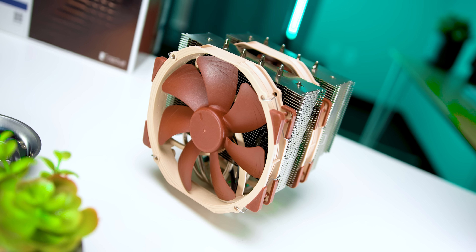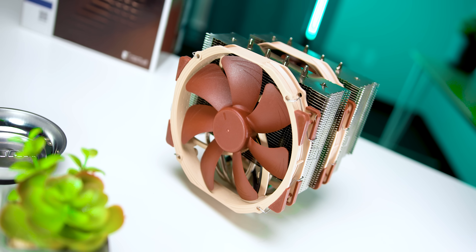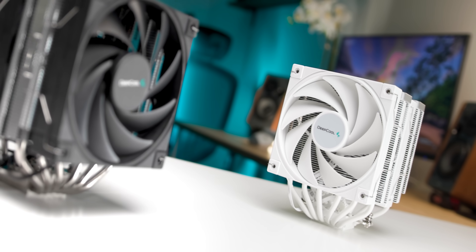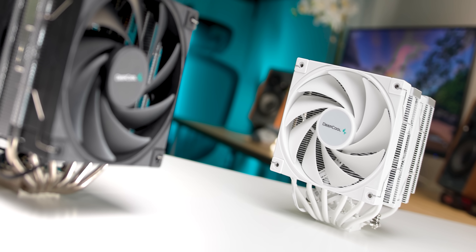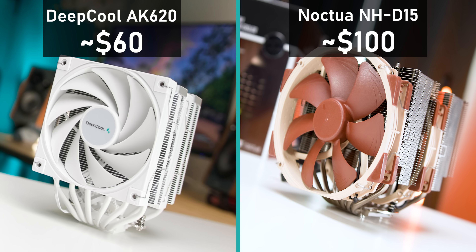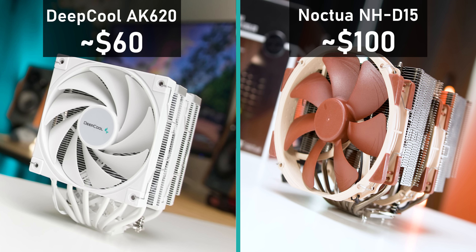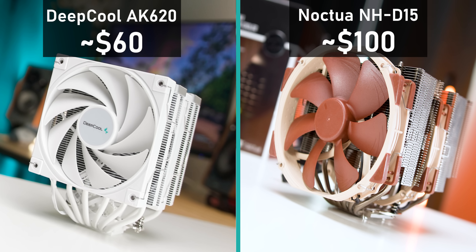When we compare this to something like the Noctua NH-D15 they're pretty competitive on the pricing front, but then there's the AK620 — an air cooler I just reviewed not too long ago — that almost matches the D15 but costs a whole lot less. To me, that's going to really be the main competitor to these 120 millimeter AIOs.